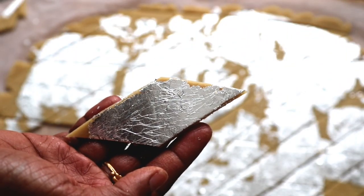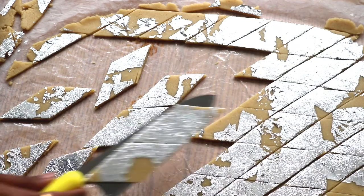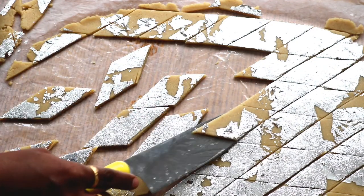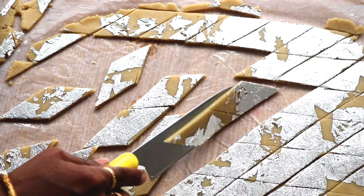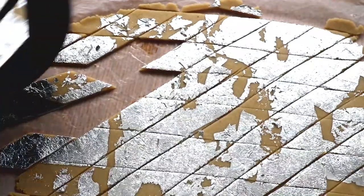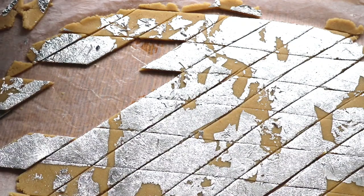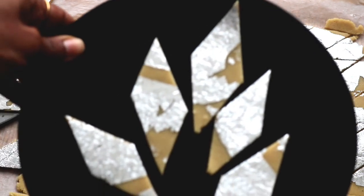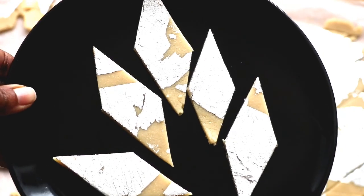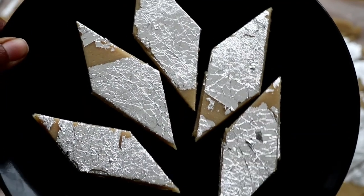The Kaju Katli is ready. You should try this sweet — it is cost-effective and easy to make. Try it and share your comments. If you like this video, please like, share with your friends, and subscribe to our channel.